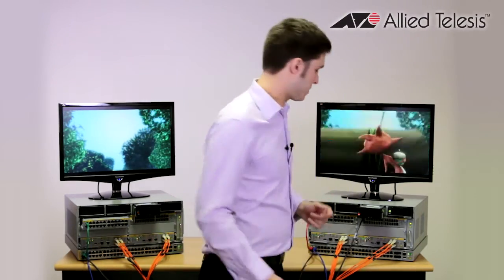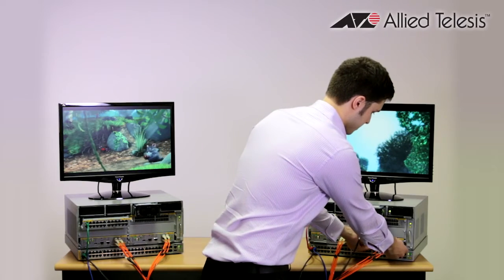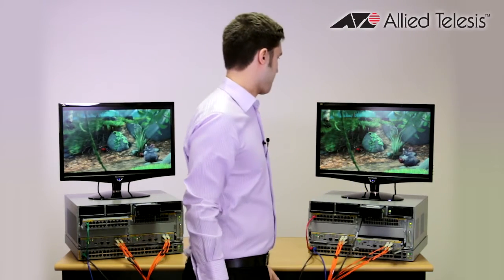The next thing I'm going to do is actually pull out one of the controller cards. And we see no problems on screen.